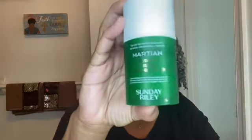Still on the toning step. I'm going to take the Martian by Sunday Riley — it is the Martian mattifying melting water gel toner. This was in an MC box and I'm so glad I received it because it is such a really good product. It doesn't smell good but it works very well. I'm going to take one pump — this tends to really squirt out — and then dab it on and massage it into my skin. Remember, don't forget about your neck.